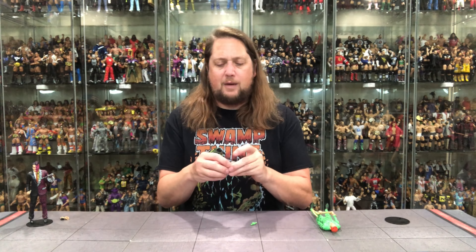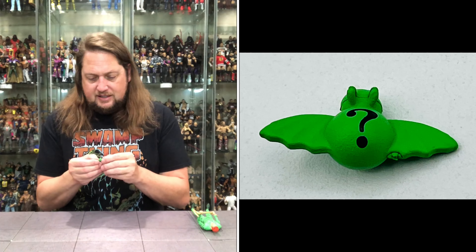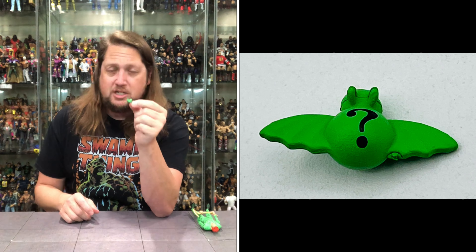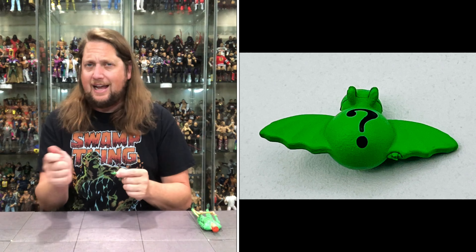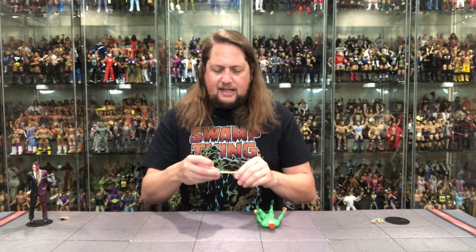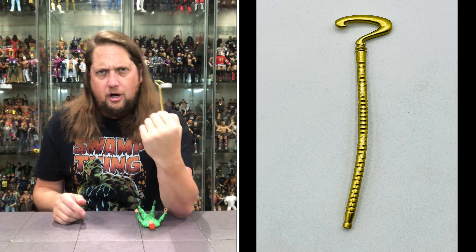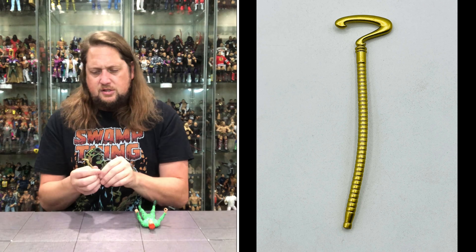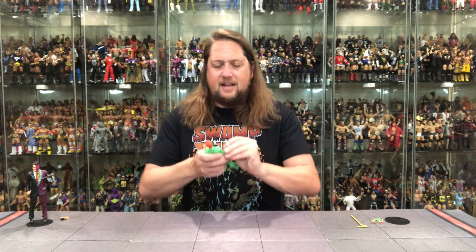We got one Riddler Fist of Fury and an open hand, so you can choose your own adventures with the Riddler as far as hands go. Then you got this little bat kind of bomb — I think it's a little grenade thing, green with a black question mark on it. On brand, of course. Imagine him just sitting in a warehouse like, I gotta spray paint this, it can't just be gray, it's gotta be my color. We also got this like baton, a little walking stick cane with the big question mark at the top — very rubbery, looking good, on brand for the Riddler. The old Kenner line, he also had this as well, so very cool to see.